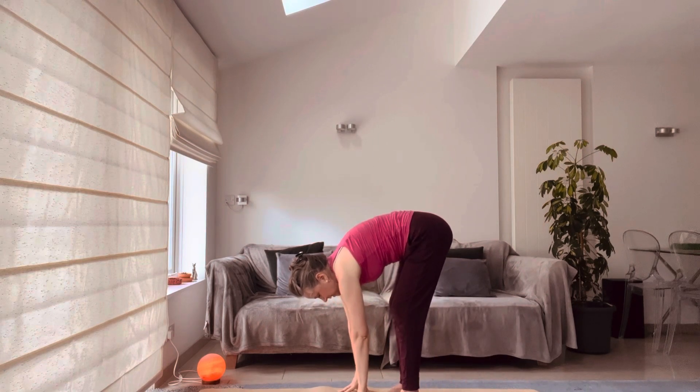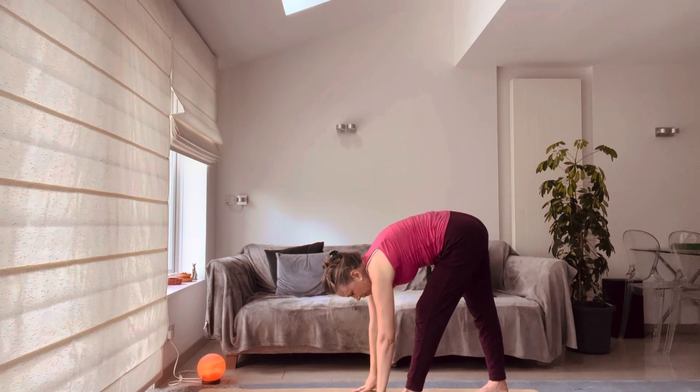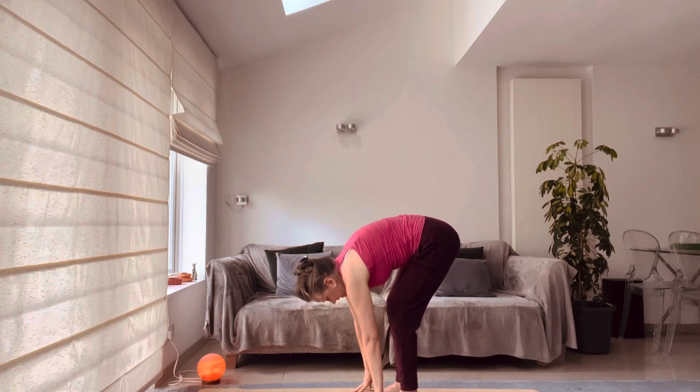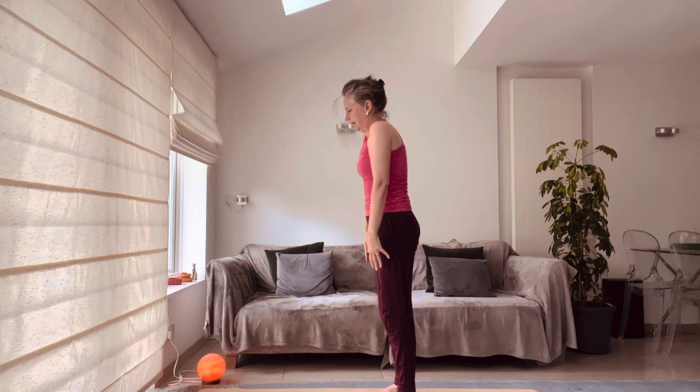Step the right foot forwards, same with the left. Feet apart but parallel. Root through the feet. Deeper breaths into your solar centre, expanding the sunshine in your belly. Step forwards, gently uncurl. Shoulders back and down, head up last.